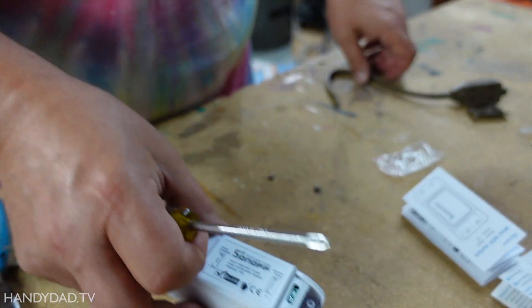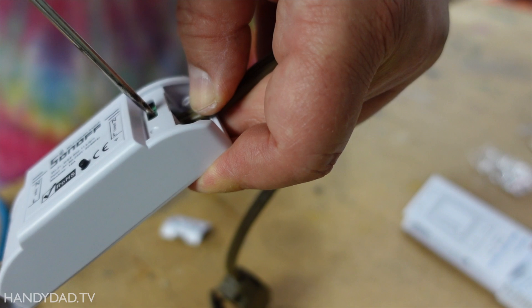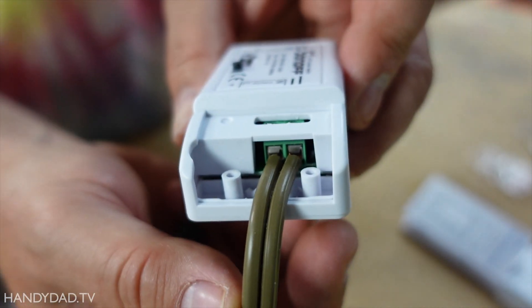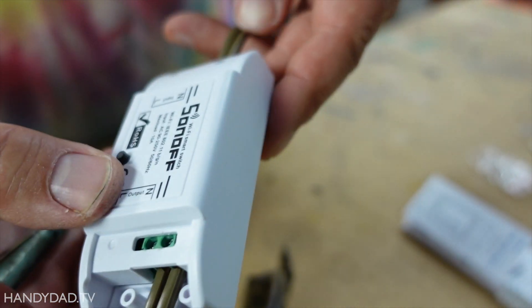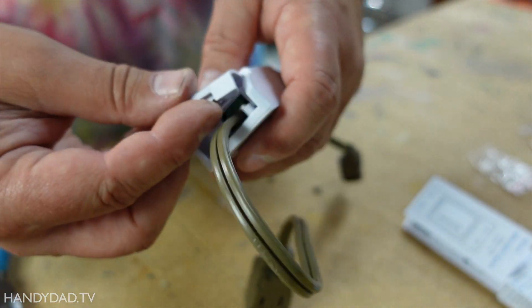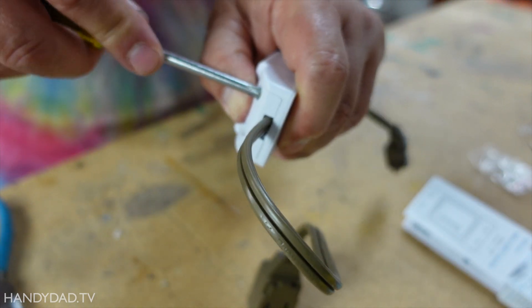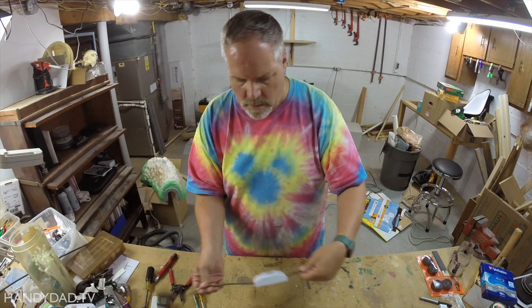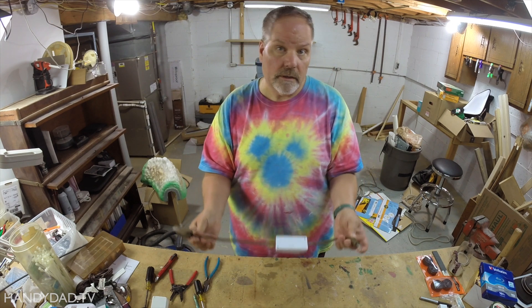Now I'm going to work on the output side — I'm going to do the same exact thing. The wires are inserted completely, nothing's sticking out. And there we have a smart extension cord.